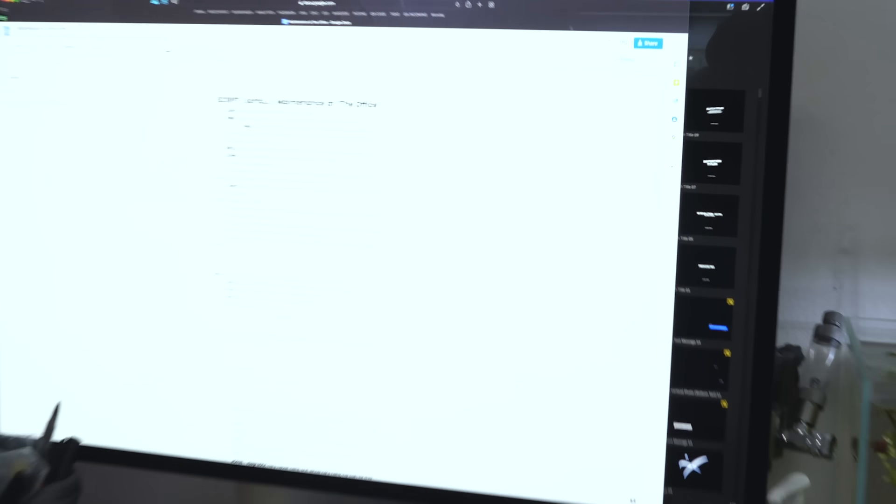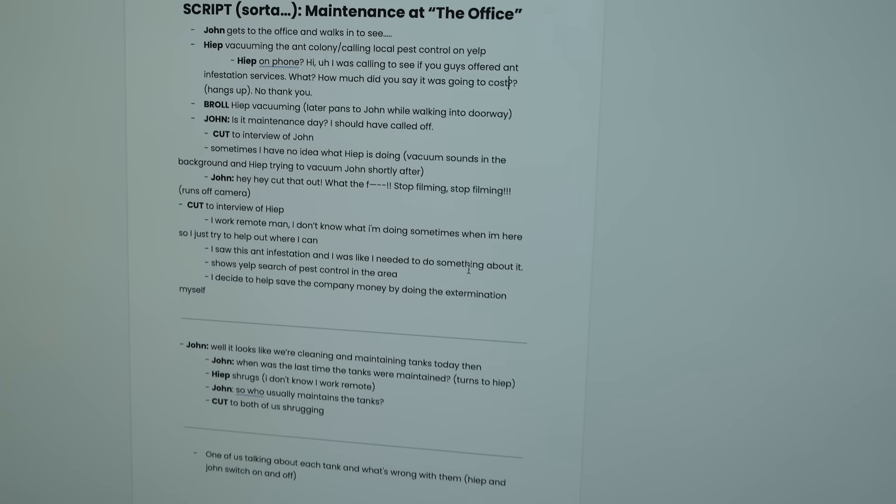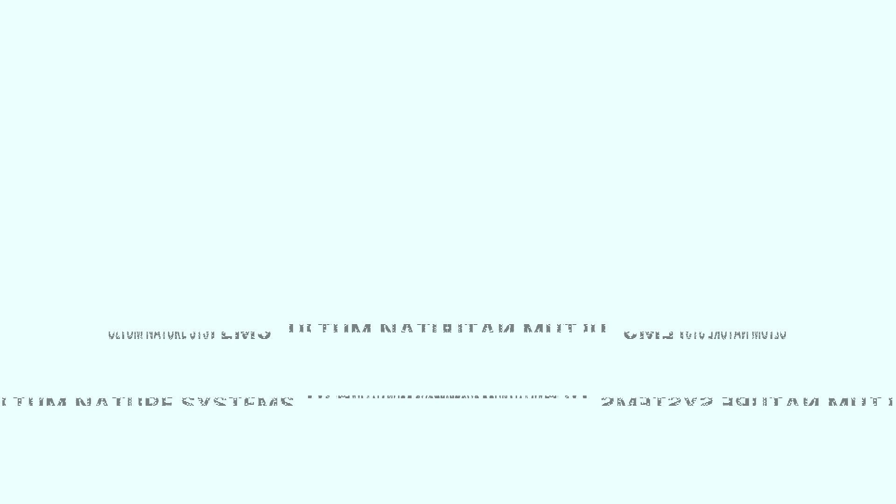Yeah, so a lot of people ask us if our videos are scripted. No, they're not scripted.